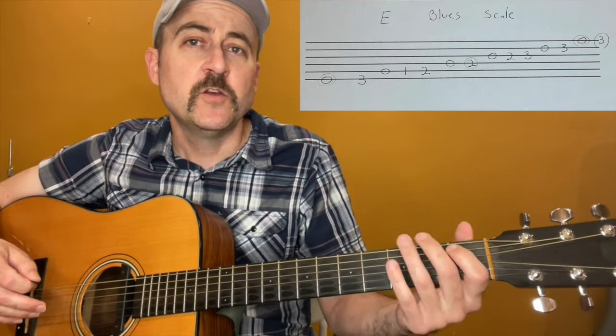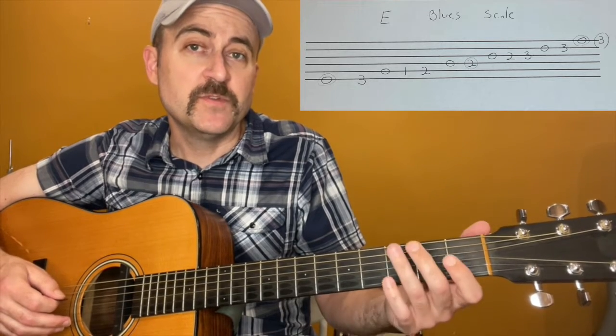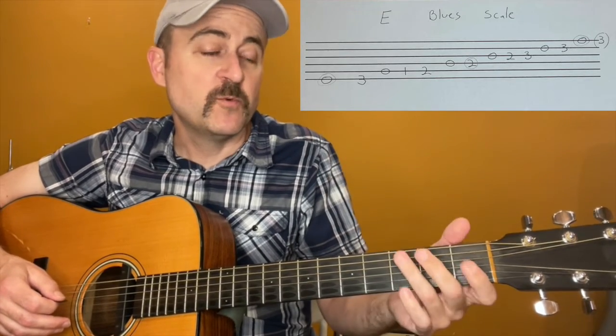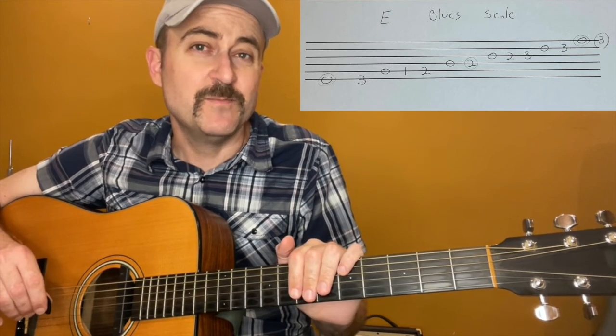Suffice it to say, this scale is used a lot. I would get very familiar with the E minor pentatonic and the E blues scale, and we will use them in our beginning improvisation lessons. Once you get comfortable with those, I'm going to do a different lesson called the movable minor pentatonics and the movable blues scale. So practice this one, maybe even memorize it, and you'll be in good shape for our beginning improvisation lessons.